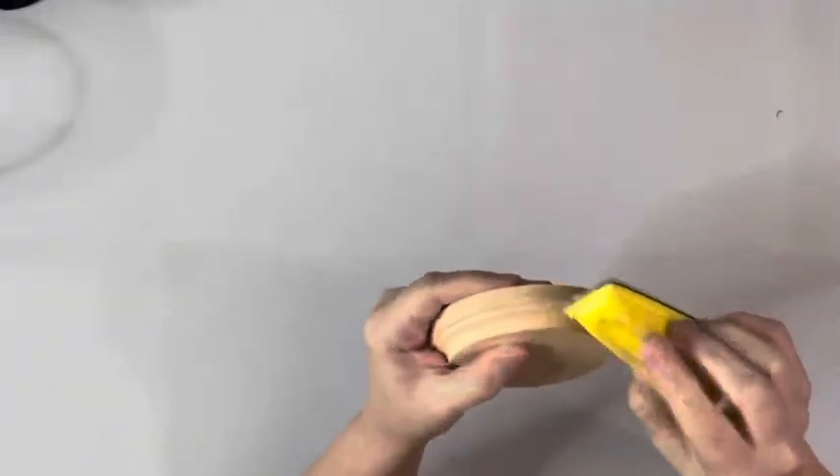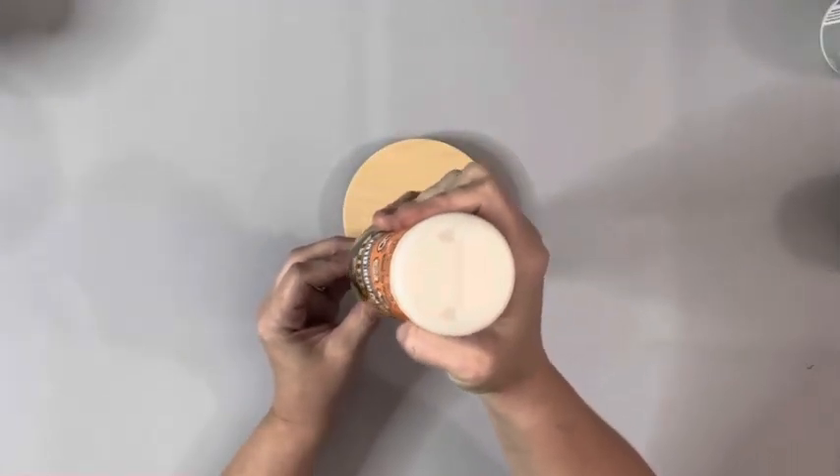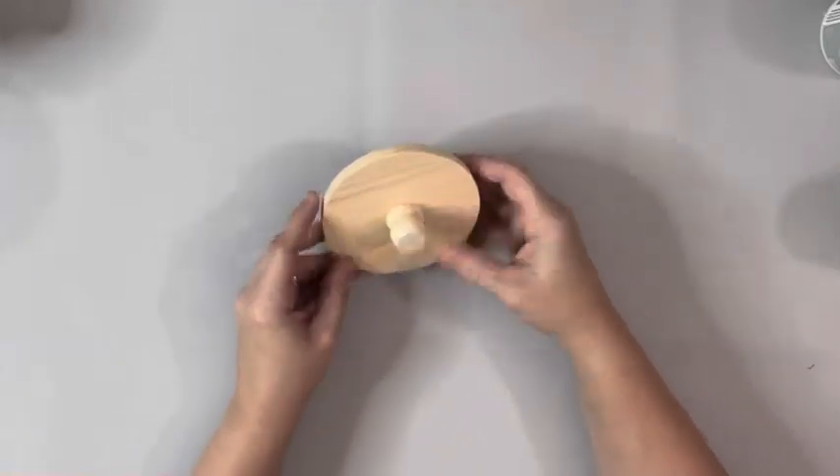I started by sanding down the four-inch wood plaque from Hobby Lobby and then wood gluing the dowel cap to the bottom center of the little round plaque. Just set those aside for now.